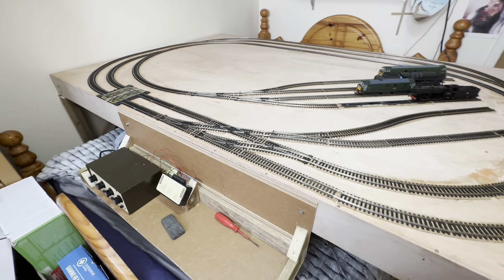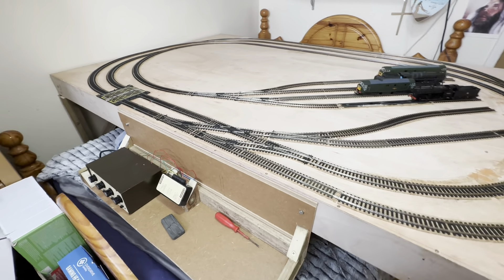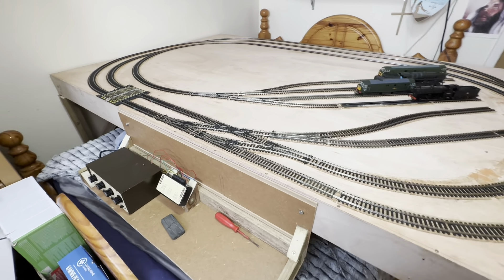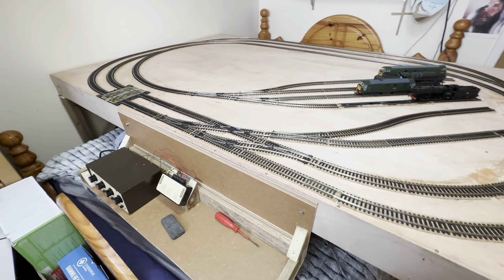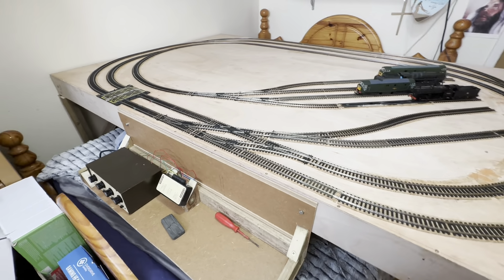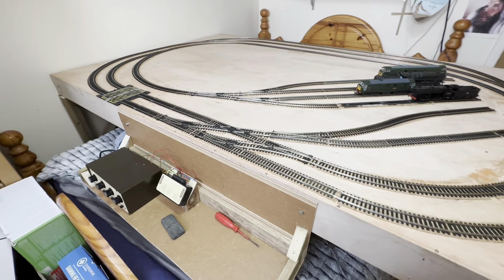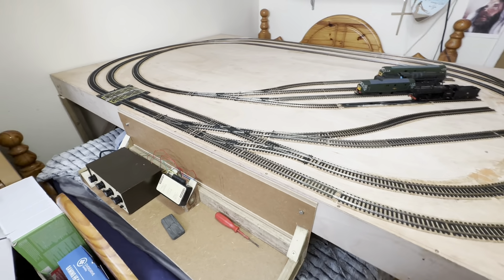Let's get the Western on the move. Let's slow it down - that's better. Right, let's leave it like that and get the Super D out. Change those points, change those points, and we can go and bring this one out.